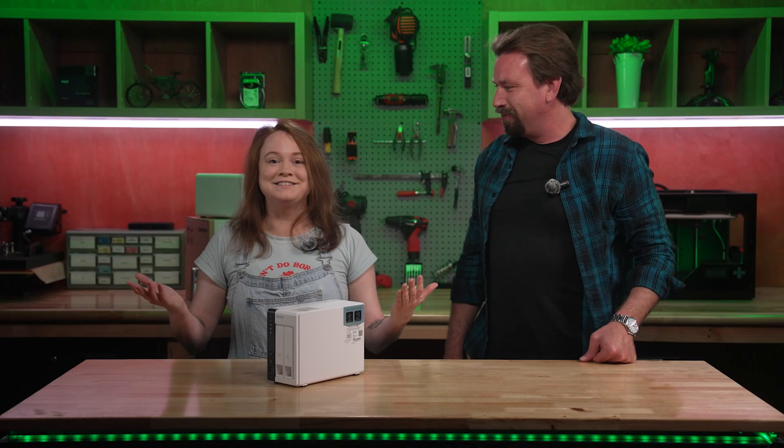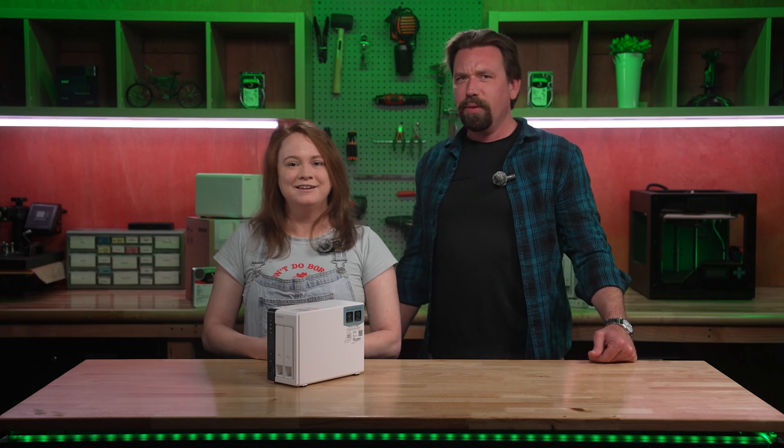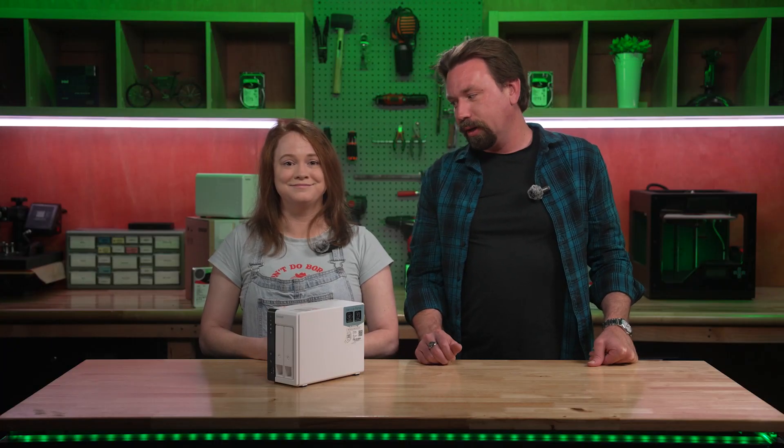Do I smell toast? Chris! The perfect person to talk to about this. I've never heard you talking about NAS. I help edit all our content here, and I need a safe and quick way to allocate all our media into a server so we don't have to delete potentially important files.